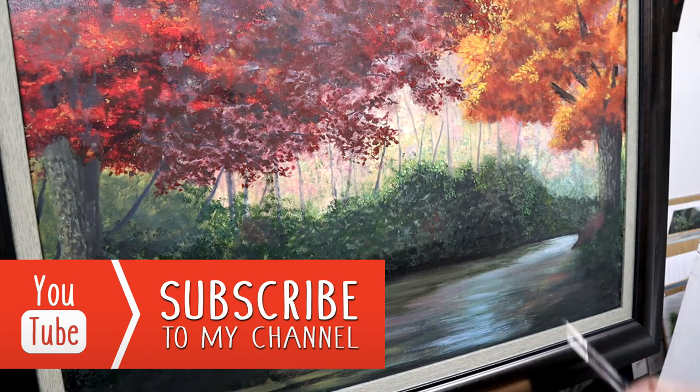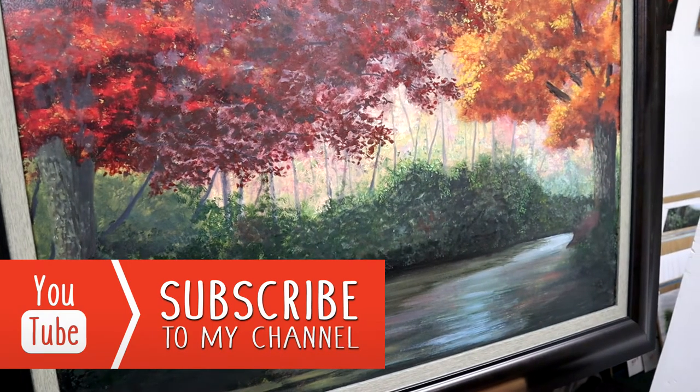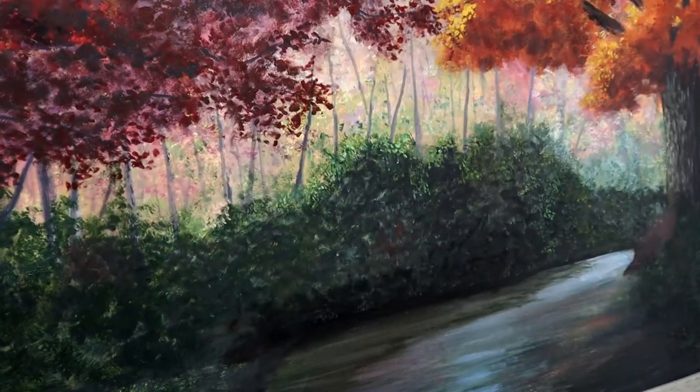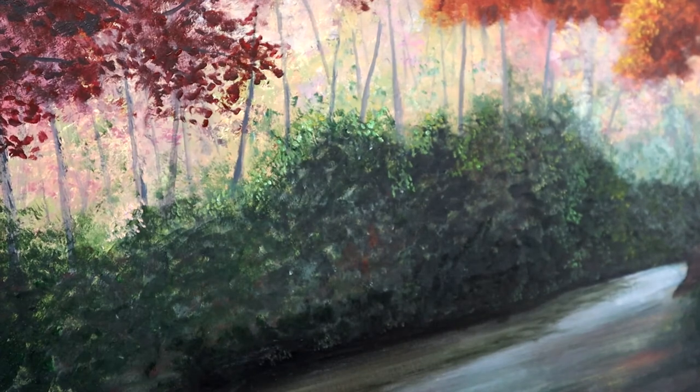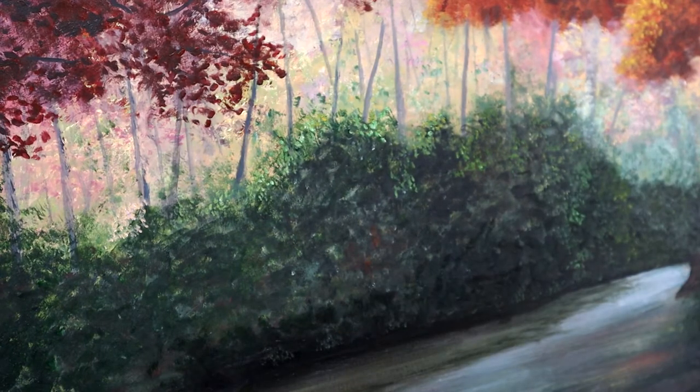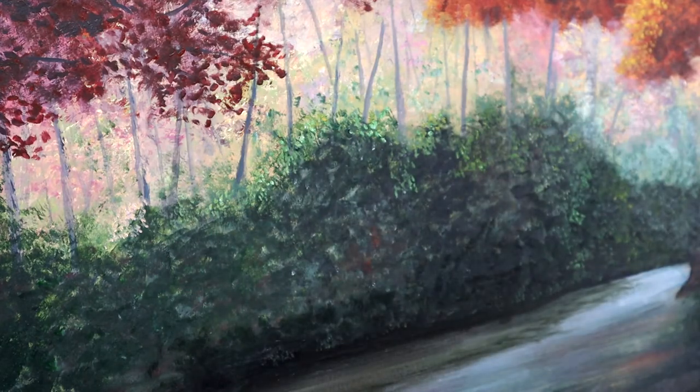I'm in the middle of working on this much larger painting, but for this particular video I want to focus on what I've got going on with this area here — a set of rhododendrons on a mountain stream riverbank. I'm putting them along the background and I just want to show you my process for that.